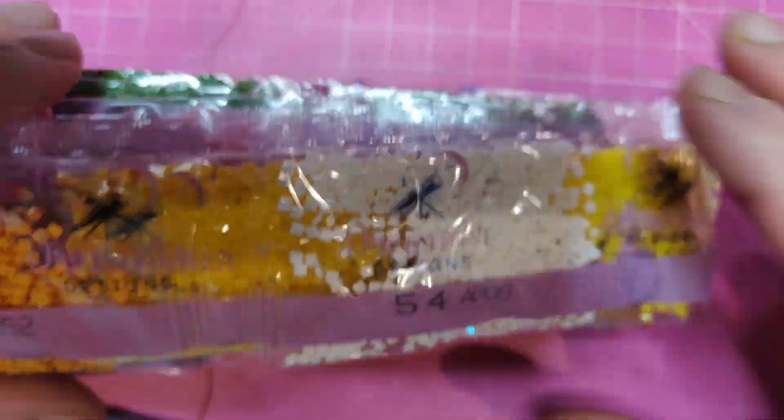Now let's see our diamonds. I don't even know how many colors I have. I already see the ABs — laser ABs. I love my ABs. How many strips are there? We found a side.